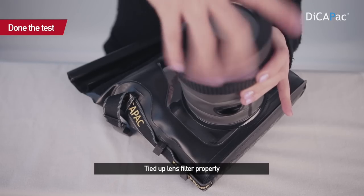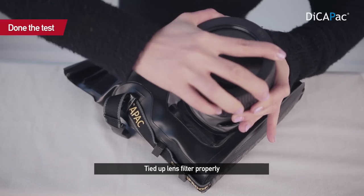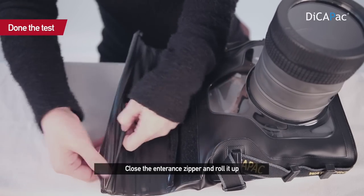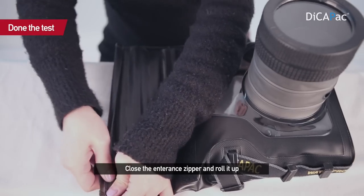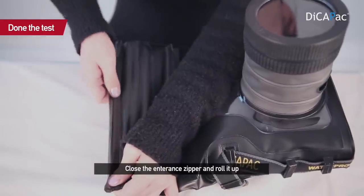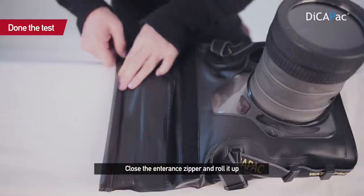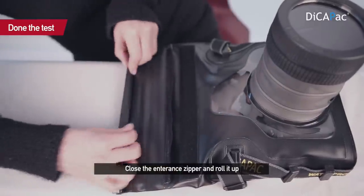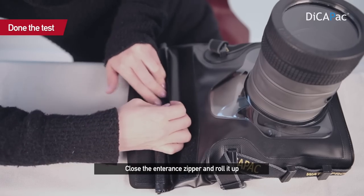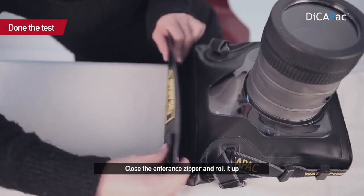Then lock the lens filter tightly. For the entrance, make sure of the zipper and connect it all. You can listen for a little click sound. Roll it up six times, then lock it again. Then you're finished.